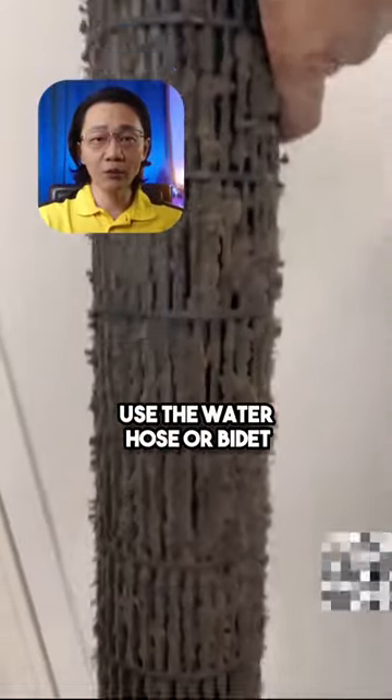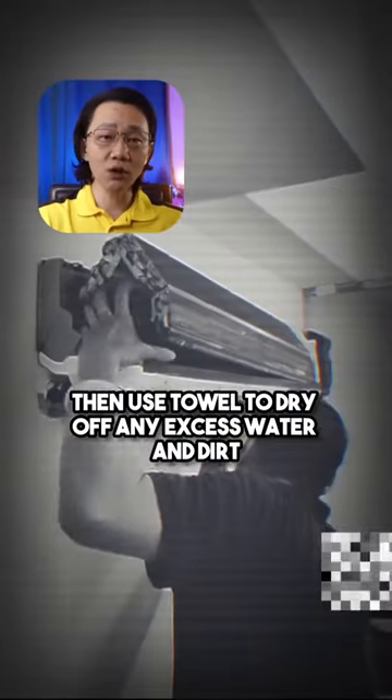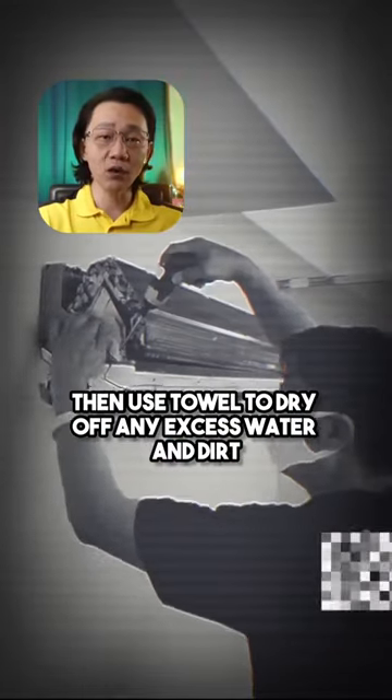Use the water hose or bidet spray with ultra-high water pressure to rinse off dirt. Then use a towel to dry off any excess water and dirt, and fix back in the bag.